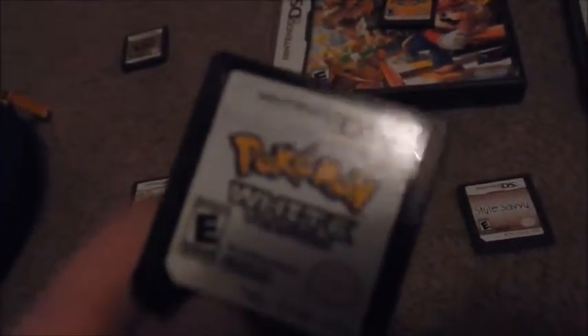Pokemon Platinum — I don't have the case for it, but it's basically the same as Pokemon Diamond. Very good game. Pokemon White — same as Pokemon Black. I didn't make it very far on this game, but it's still a good game like Pokemon Black.